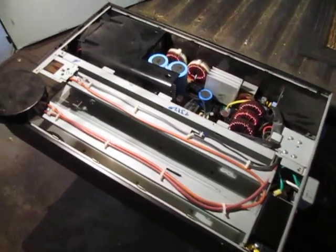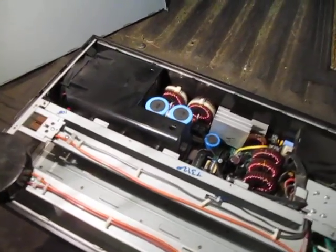Hey YouTube, this is Kerry Scrappin' for a Dart. Quick video — I get a lot of server components in and I don't always show you what's inside of them.